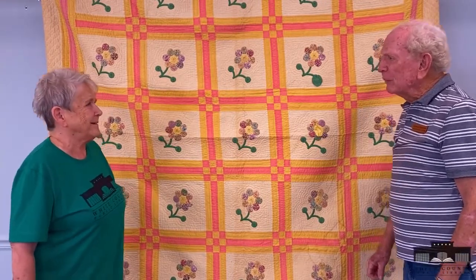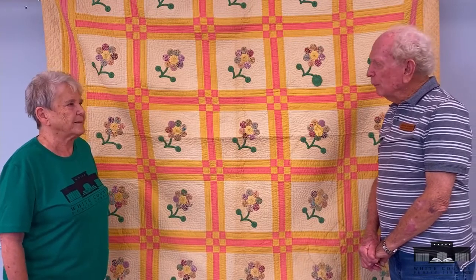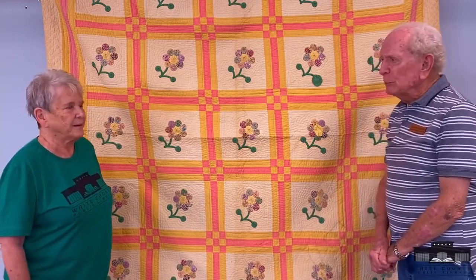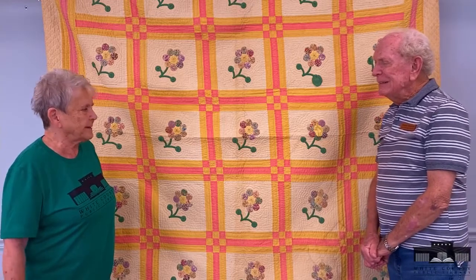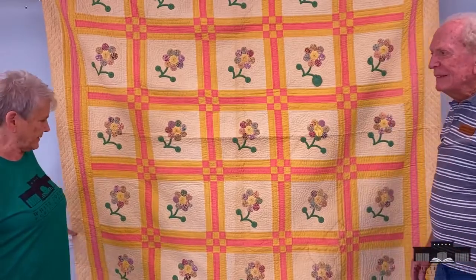So how long have you had the quilt? I guess probably it might have been at mother and daddy's — probably after mother and daddy passed. Well, I know you cherish it, and I would if it was mine because it's a beautiful quilt. Yeah, she lived to be 94 I think. Well, thank you for bringing it by. You're welcome and I'm proud of it.